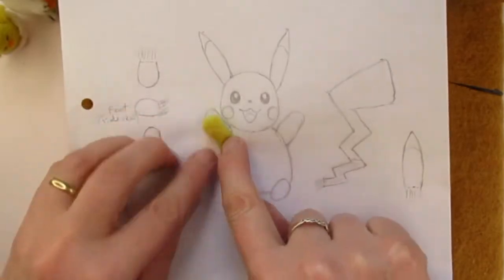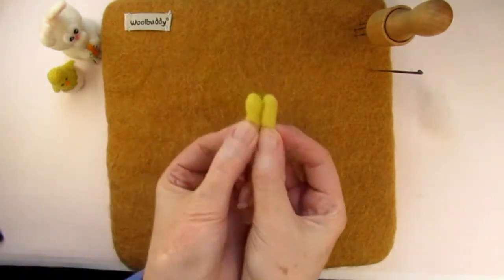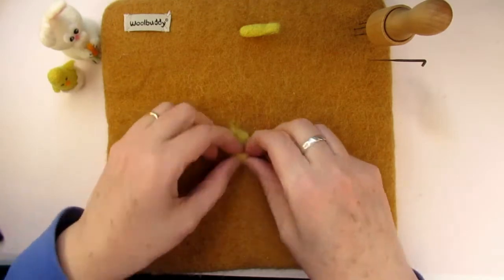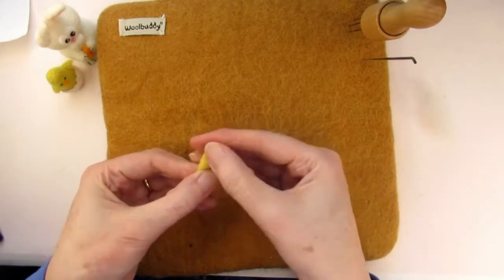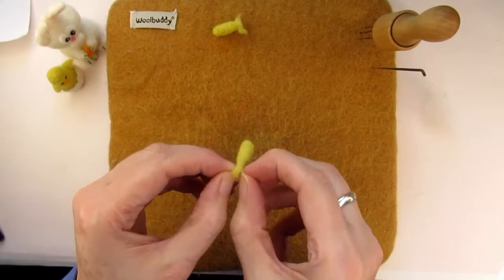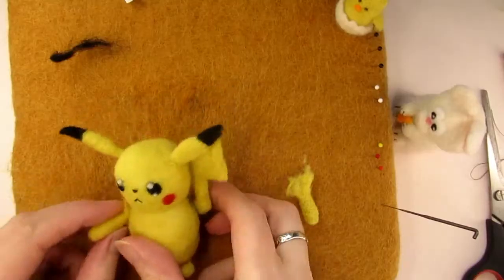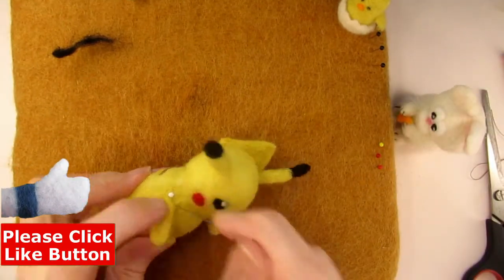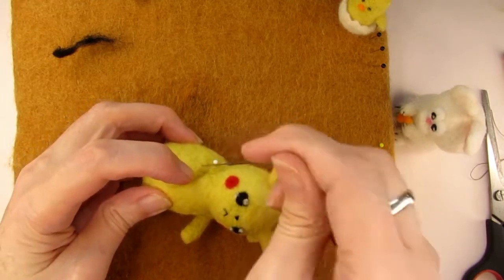Here you can see that the arm is too short at the moment, so I need to felt a bit more of the fuzzy wool. Make the other arm in the same way. To check they're the same length, hold both arms by the fluffy end where it starts to get firm. I've added a bit more wool to make it the same length, leaving a bit of fluffy wool to attach it with. Spread out the fluffy end of the arms so that they're ready for attaching. Before you attach the arms you need to decide whether you want to make a sad Pikachu or a happy Pikachu. For the sad Pikachu, attach the arms so that they're angled downwards and inwards, and stab the fuzzy end onto the side of the body.